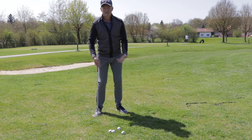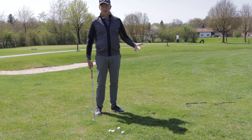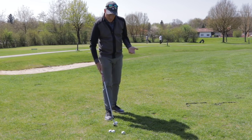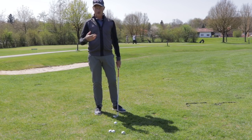Now obviously it looks and feels a little bit stiff. But if I'm only going maybe five or six meters, it's probably enough, and it's more reliable than something which is using a lot of wrists and forward lean in the swing.